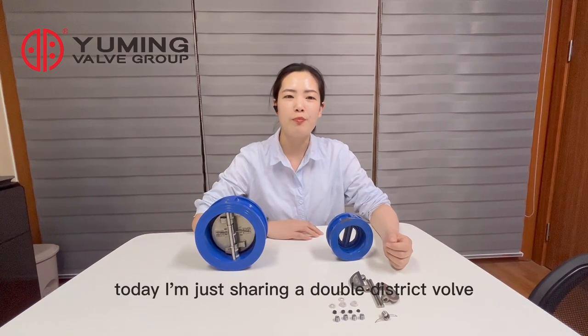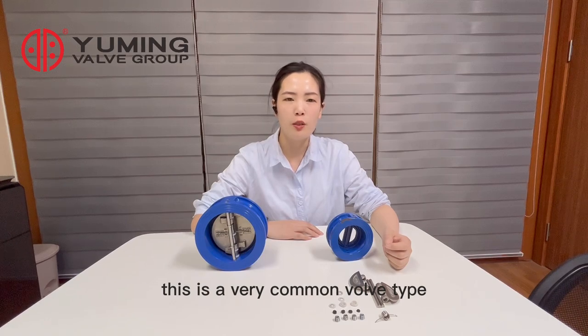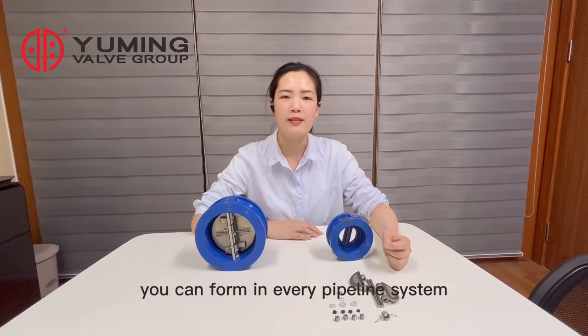Hello guys, Blanche here. Today I am just showing a double-disk check valve. This is a very common valve type you can find in every pipe launch system.